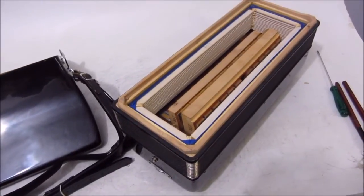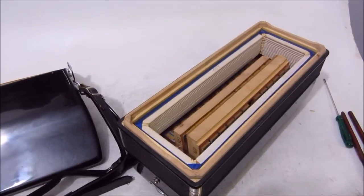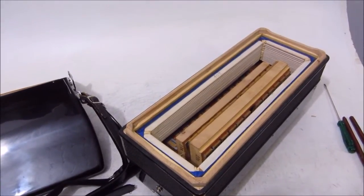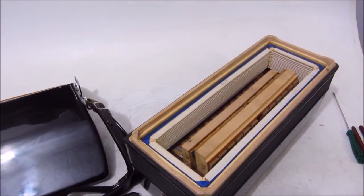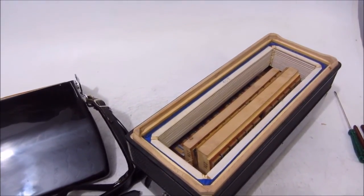Beleza galera, é isso aí — gaita em perfeito estado. Para maiores informações é só entrar em contato conosco, acessando nosso site sanfoneirosdobrasil.com.br. Valeu!